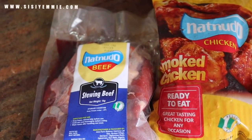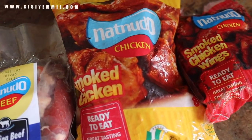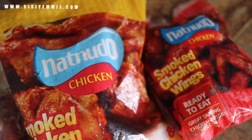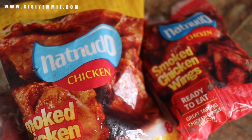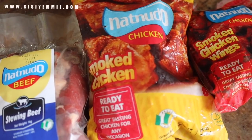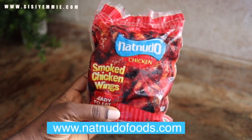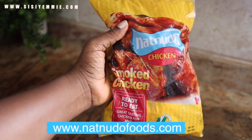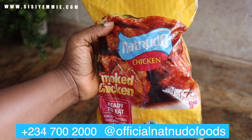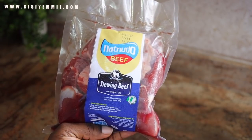To prepare this stew we also need some beef and smoked chicken — smoked chicken is very vital for this recipe. The beef and chicken are from Nat Noodle Foods, a proudly Nigerian animal protein foods processing company. They have a wide range of products including beef, minced meat, gizzard, ready-to-eat chicken, and more — all locally bred. Their variety includes smoked chicken bowlers, ready-to-eat smoked chicken, individual quick-frozen chicken, whole chicken of different weights, chicken parts and cuts, gizzard, super eggs, and various cuts of beef.